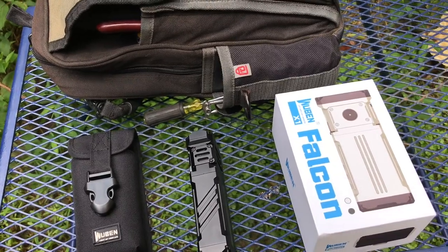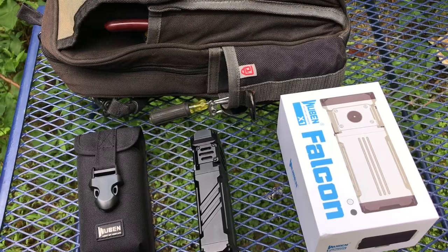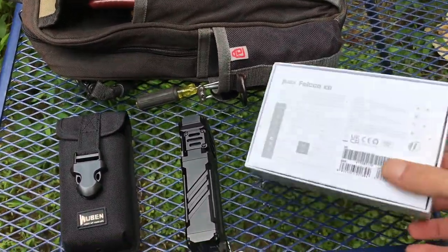I'll have to bear with me on that section — cameras are hard to use to capture how good flashlights are at night, especially with a non-high-dollar camera like I'm using. But that's besides the point — let's grab the specs on this bad boy first.